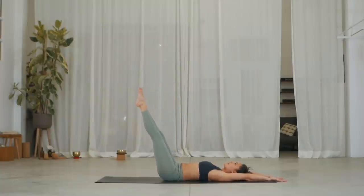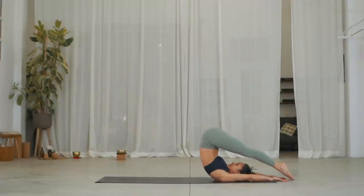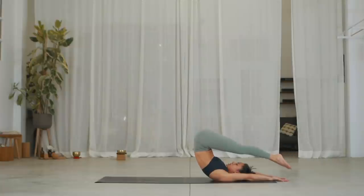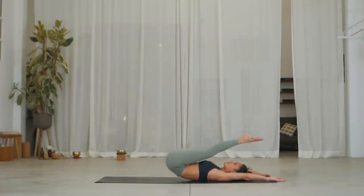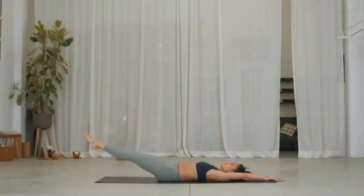Inhale and exhale, stabilize onto the shoulders, pushing them into the ground. Inhale, lift your legs up into Sarvangasana. Exhale, lower the feet back down and start to come down with control, vertebra by vertebra. Inhale, raising your legs into a 90-degree angle. Exhale, lowering the legs back down. Well done.